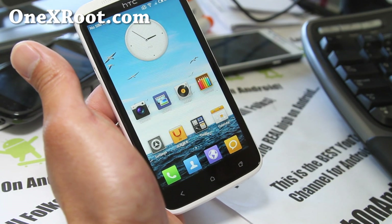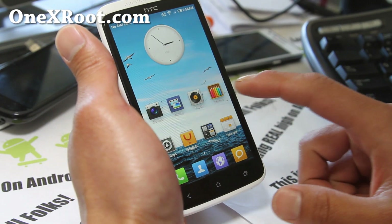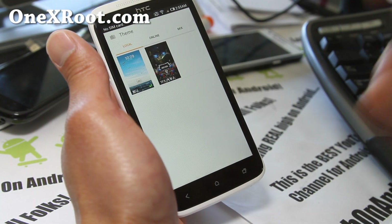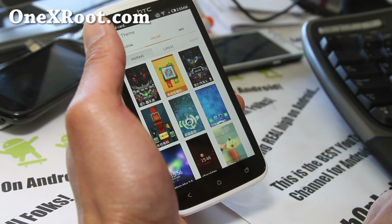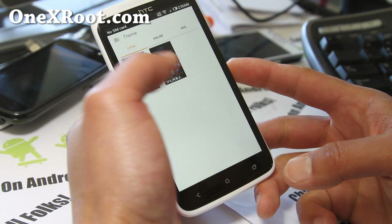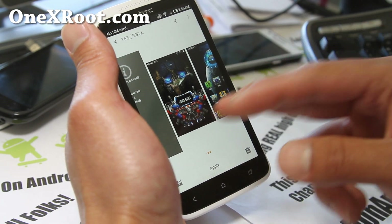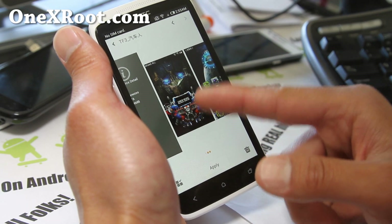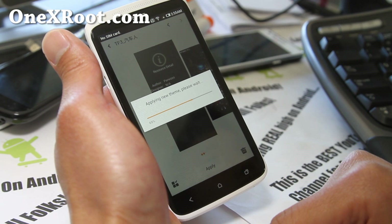Themes are the best feature on this MIUI ROM. You can download all these free themes. Most of them are in Chinese, but you can kind of see the screenshots and try them out. Let me try this new theme I just downloaded.